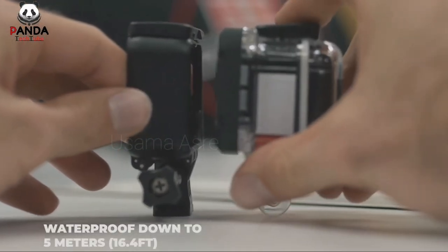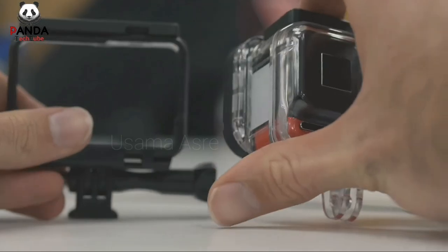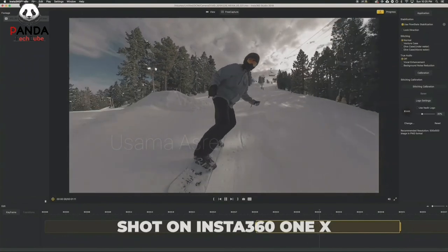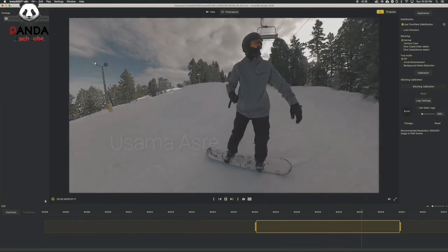The camera is waterproof to depths of 5 meters (16.4 feet) straight out of the box, and a dive case enables depths down to 60 meters (197 feet). Voice control is included, and along with Auto Frame, the camera also uses AI software for Deep Track, which tracks a subject's movement and automatically reframes the shot to follow them.